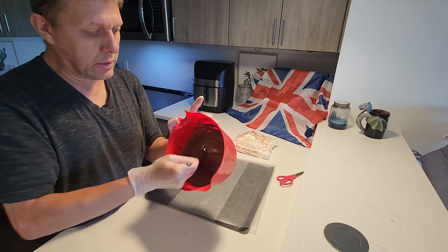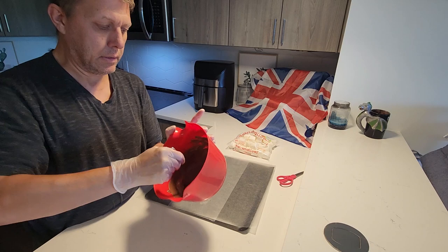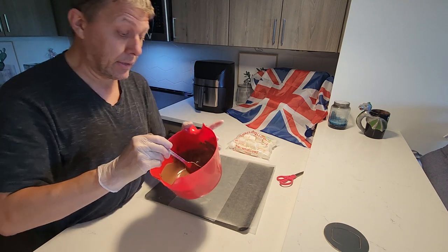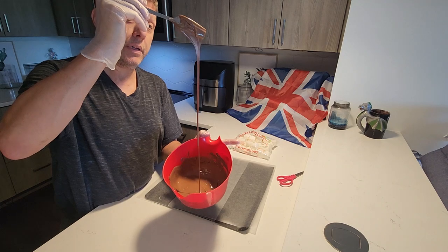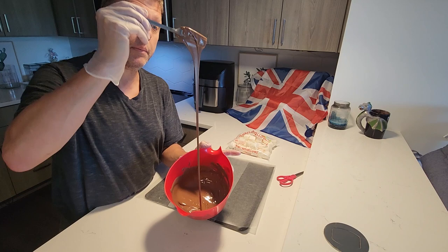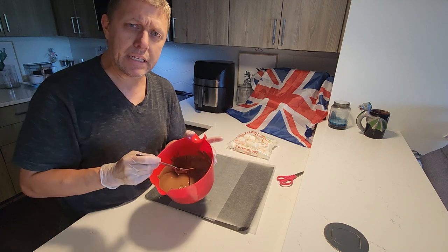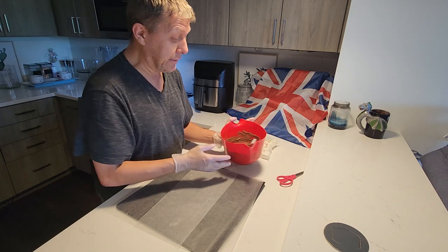This is just one 12-ounce bag of chocolate and it will cover quite a number of marshmallows. Today the lucky recipients of these marshmallows are going to be the fire station down the end of the street — the fire brigade, if you're in England. I had a chat with them the other day, thanking them for their work and service to the community, and I said I'm going to give you guys some chocolate. So they're going to have these very marshmallows that we make today.